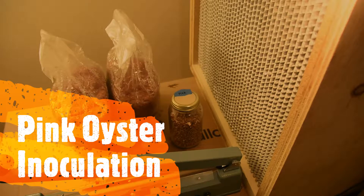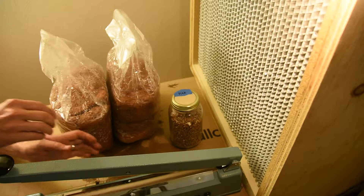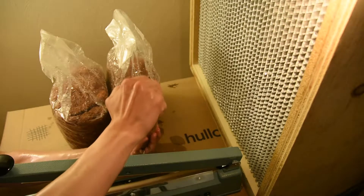I'm going to show you how to inoculate sawdust bags. We're going to use pink oysters. I've already prepared the workspace, gotten rid of everything I don't need, sprayed down the whole area with rubbing alcohol and let it dry. I've just sprayed my hands all the way up to the elbows with alcohol.